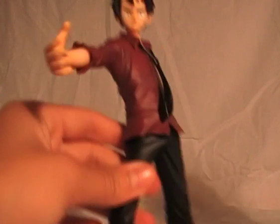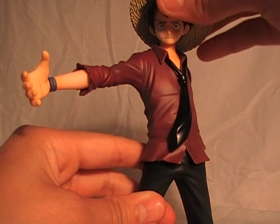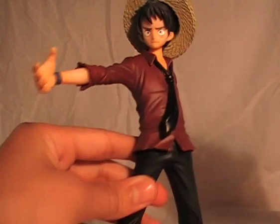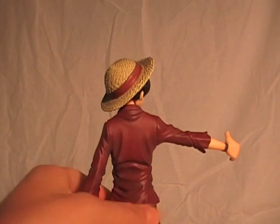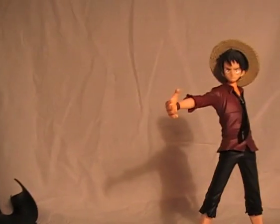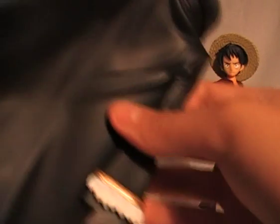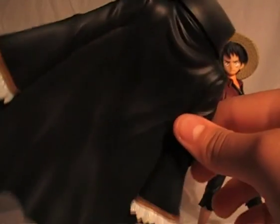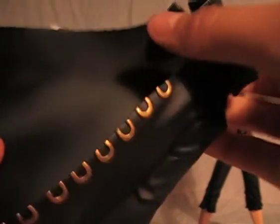The straw hat is made of kind of soft material, and you can display him with it on if you want. It also comes with a really nice cape — I mean, all pirate captains should wear capes. Really nicely detailed and pretty heavy.